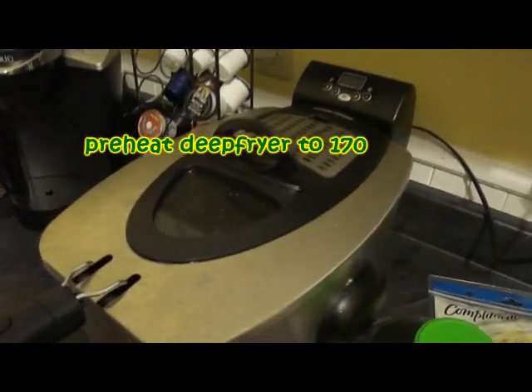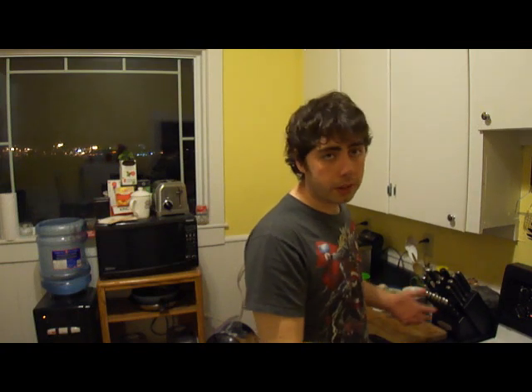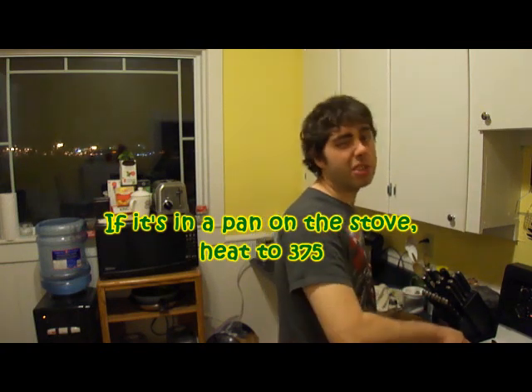The deep fryer is preheating to 170. You can use a deep fryer or you can use a pot. Make sure your oil is heating up to about 375.